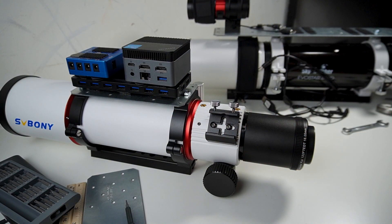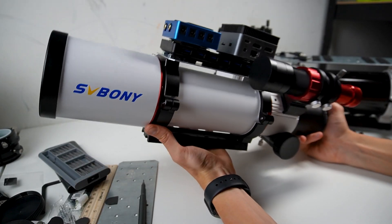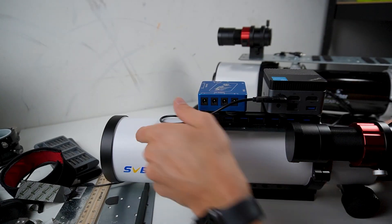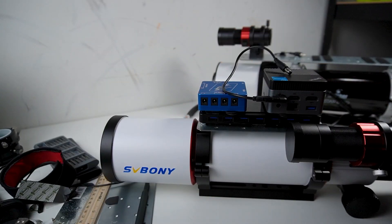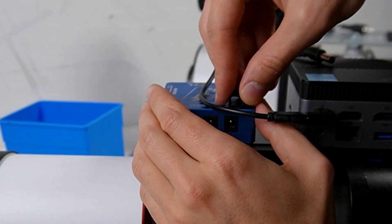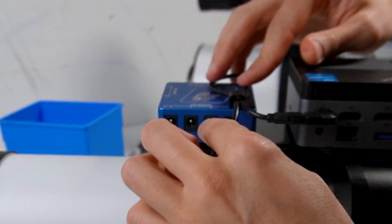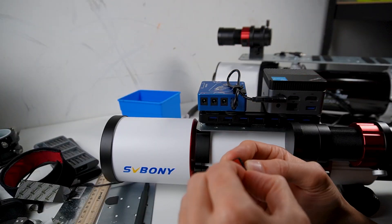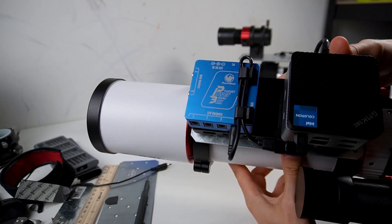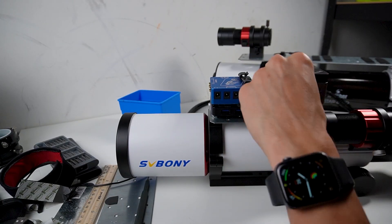Now let's install the guide scope — it's going right over here. And now I need to install all the cables. Done — all the cables are installed.